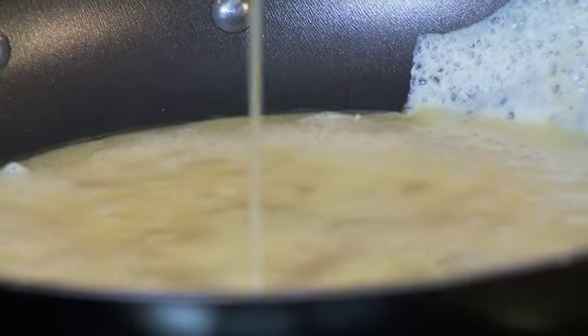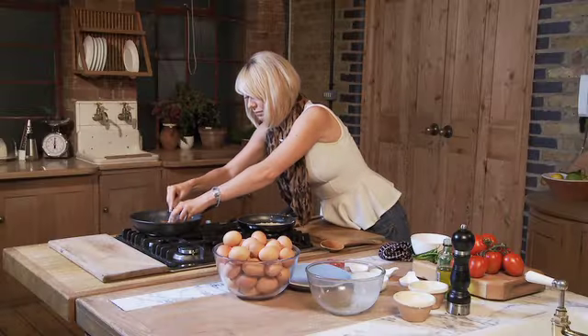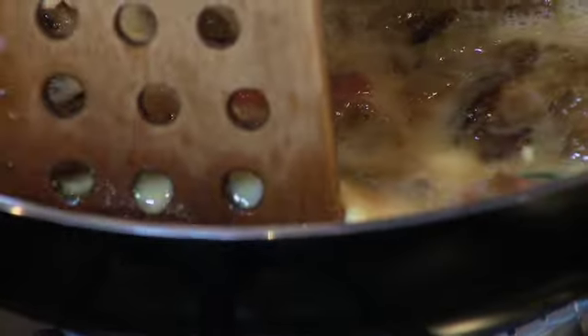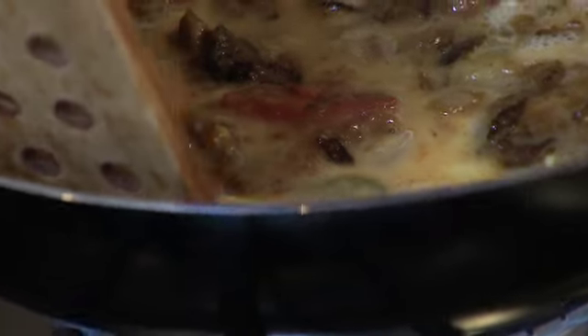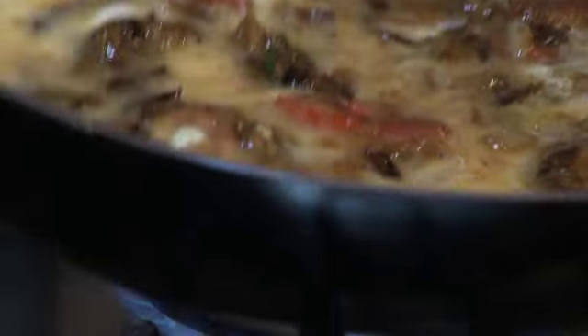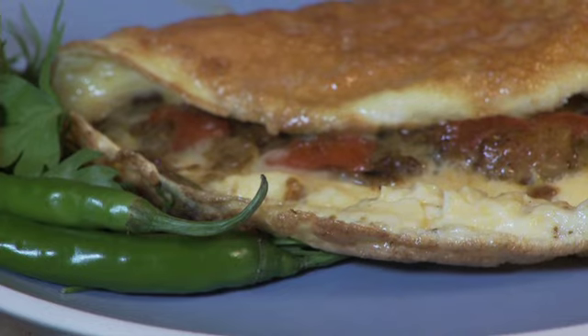In goes the egg and a little bit of the mixture. Mix it in a bit. A good tip when you're cooking an omelette is if you tip the pan and pull the side up a little bit, all the wet egg will go underneath and it will cook faster. And there you go — great dinner idea, Indian omelette.